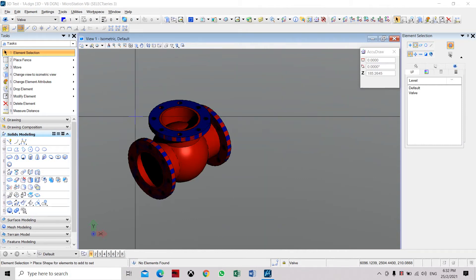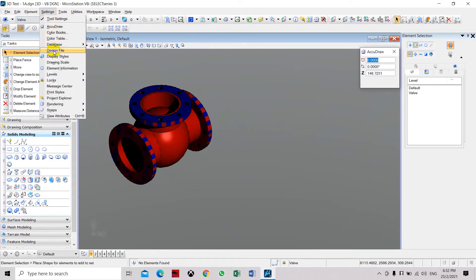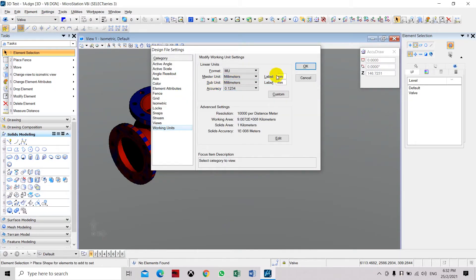Now we are going to create these 3D fittings using the sphere, flange, and the pipe. We are going to start by setting the working units to millimeters.